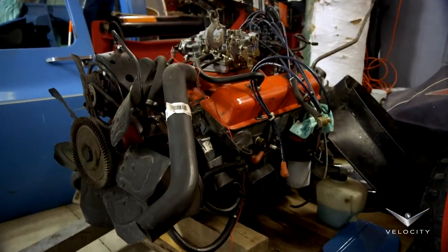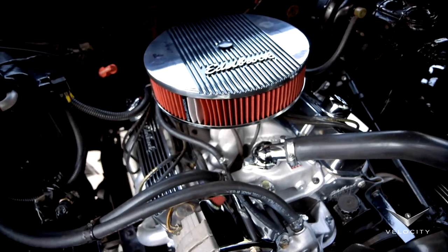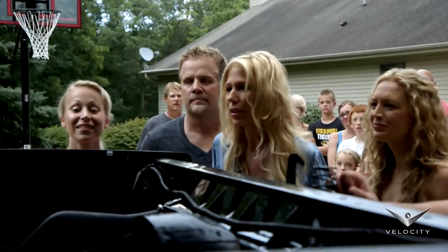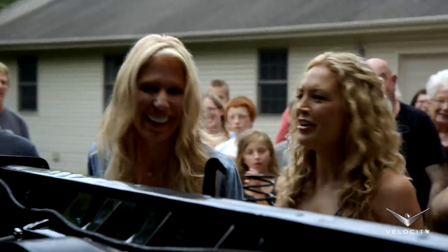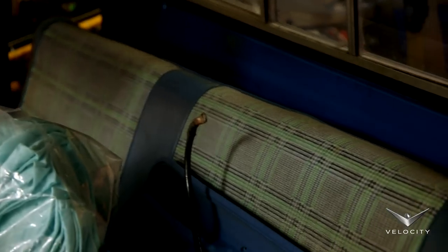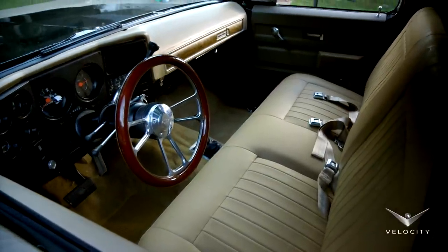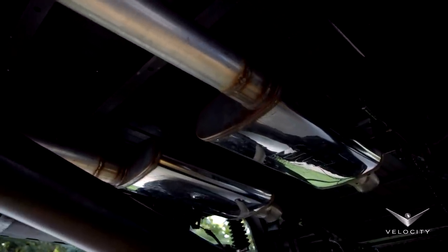First, we took his small block Chevy, we pulled the heads off, we put on some aluminum heads, intake, carb, and we put a big, fat, nasty camshaft in this thing to give it that mean sound for CJ. And it had the old seat in there that was kind of neon green and turquoise, so we totally reupholstered that, matched a new carpet on the interior, and then we put a dual exhaust on there — makes it sound really good.